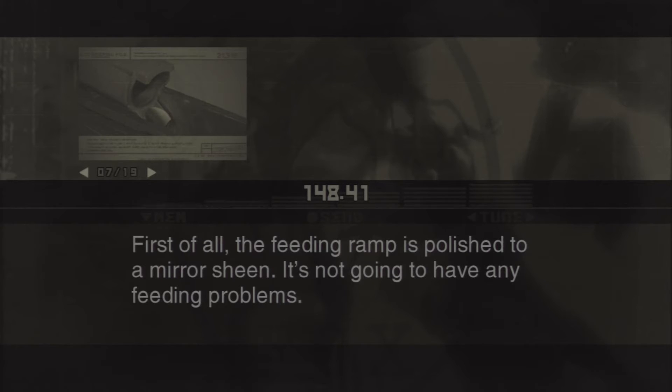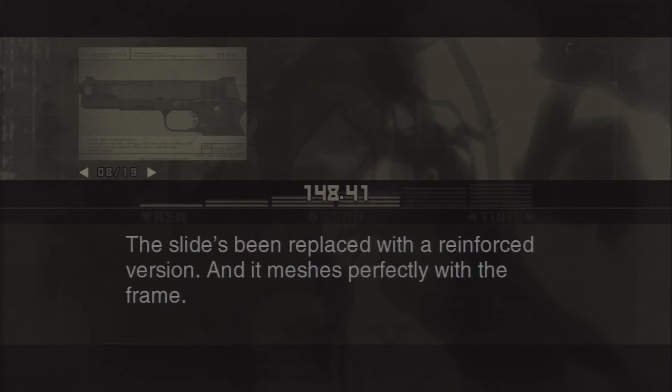That .45 you've got there is a lot different from the original, though. Looks like someone did some serious work on it. It's more than a little. First of all, the feeding ramp is polished to a mirror sheen — it's not going to have any feeding problems. The slide's been replaced with a reinforced version, and it meshes perfectly with the frame.